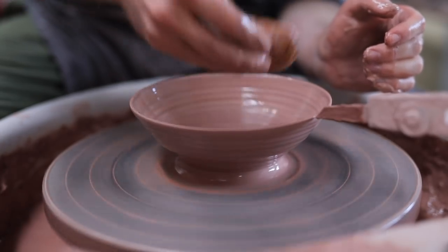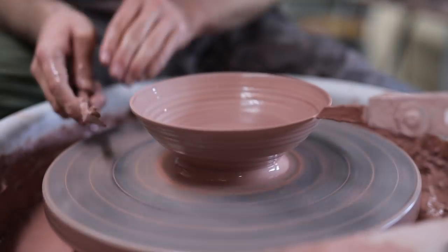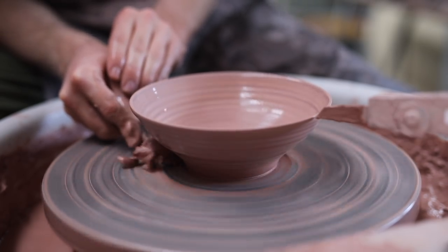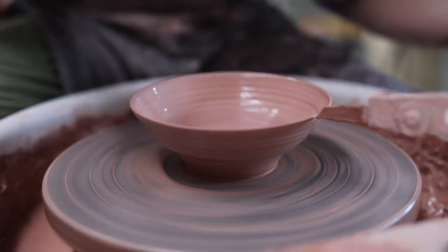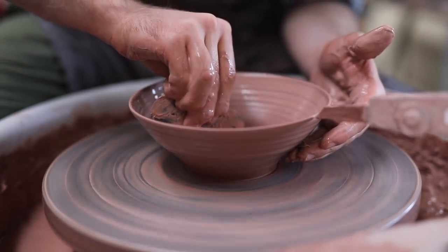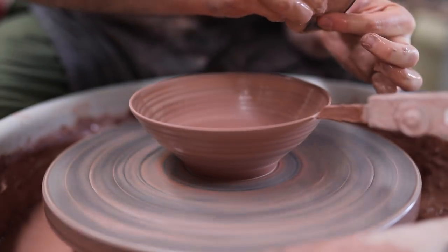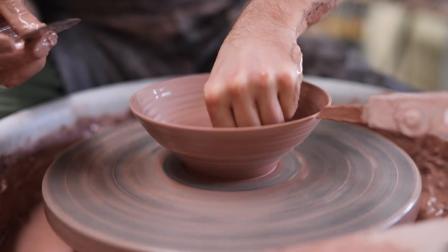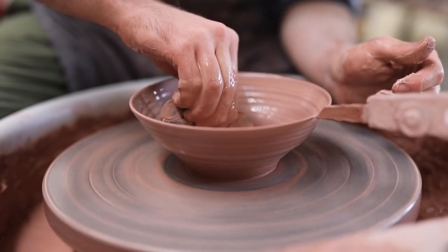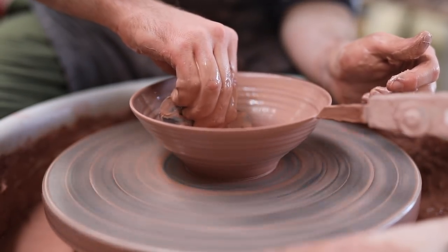Before I do any shaping, I scrape away a little bit of the excess clay from the base. I always do this before shaping the interior form, as pushing the tool in underneath can cause a slight bump to raise in the interior form. So by removing the clay on the outside first, it means that I only need to shape the inside once, as opposed to twice if you do it the other way round.